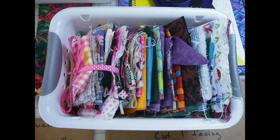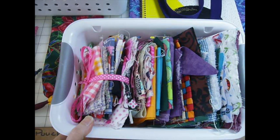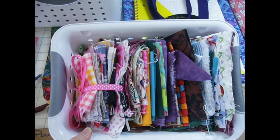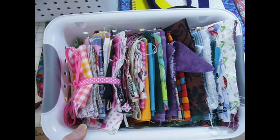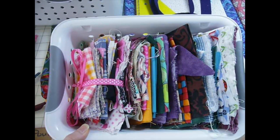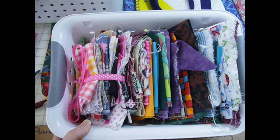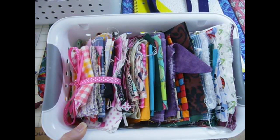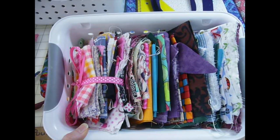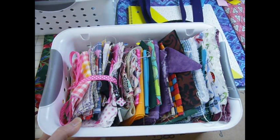Hi, and welcome to Scrap Busting January here at Simply Shoeboxes. We're joining Shell at Shell's KB's and Suzanne at SoDelightful, taking our scraps and busting them this January into things for charity. Ours are all going for Operation Christmas Child Shoeboxes. Shell's going to be knitting and crocheting her yarn scraps for shoeboxes and other charities, and Suzanne will be sewing, beading, and doing all kinds of non-sewing projects. Today I'm here to show you what we're going to be doing at Simply Shoeboxes.